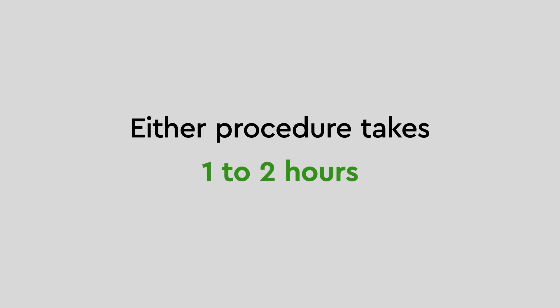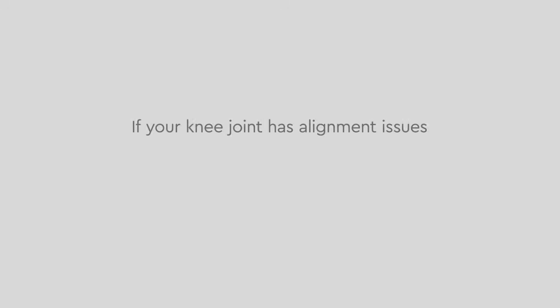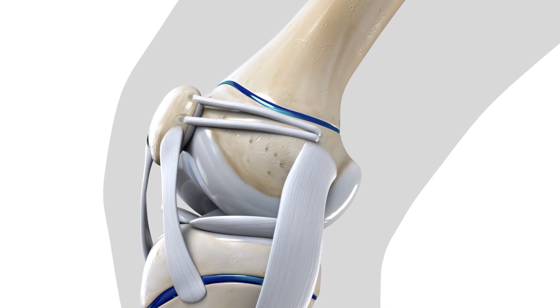Either procedure takes one to two hours. In patients that are still growing, we are careful to avoid the growth plates. If your knee joint has alignment issues or other factors affecting its stability, it can also be addressed during this procedure. Over time, your body will replace the dissolving screws with bone.